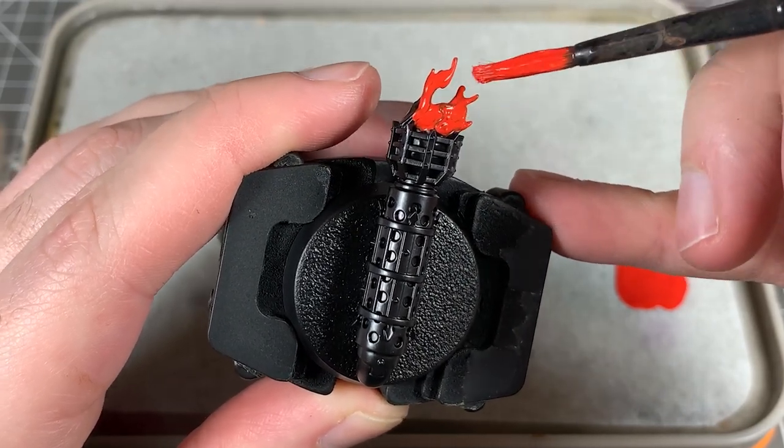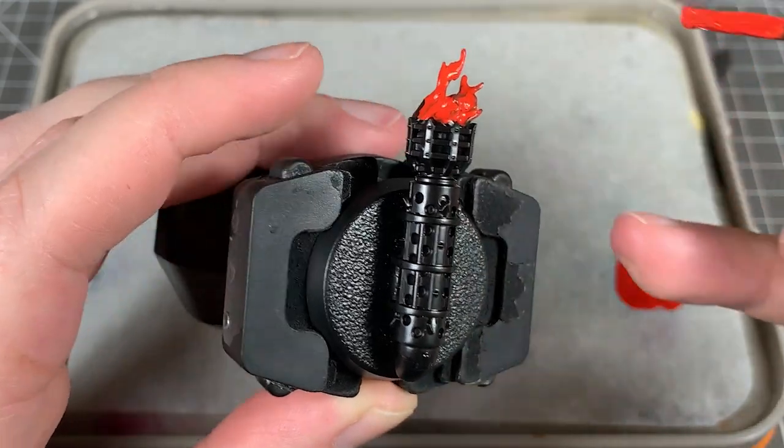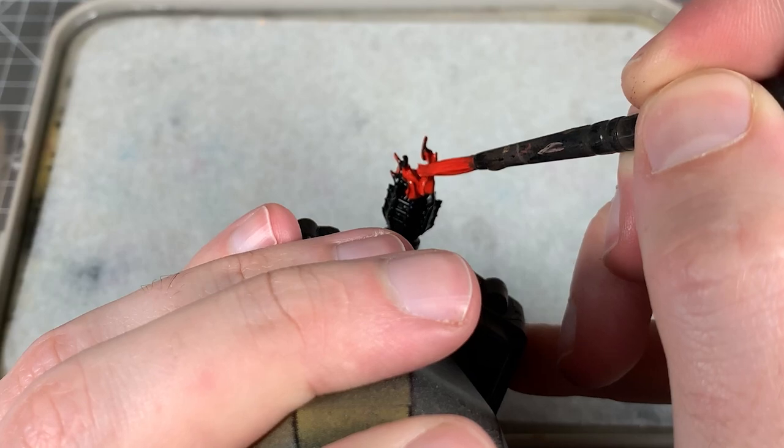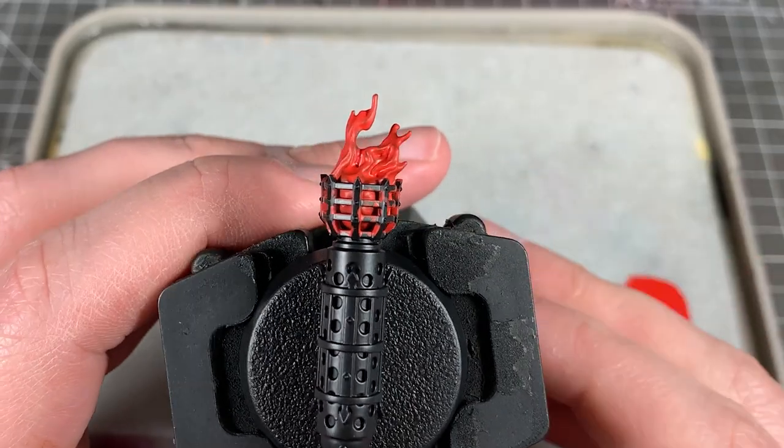Now we're going to give our flames a good base coat in this mix. It might take a couple of coats. Don't worry about getting it completely solid — some little bits of black might show through on your base coat, but that's okay.